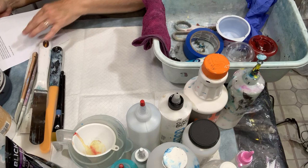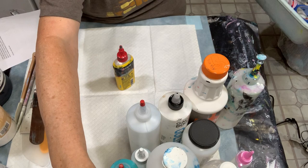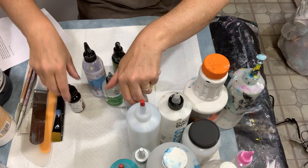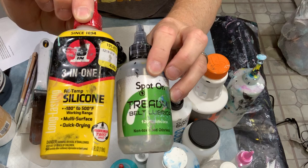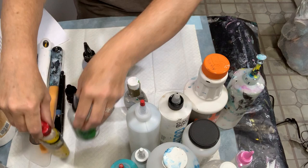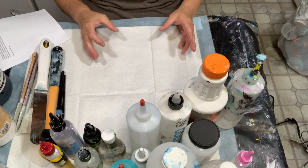Silicone is used with acrylic paint to get cells. I've used several different brands — I'll put them all out here for you to see. My two favorites are treadmill belt silicone, which is used by many many artists, and Three-in-One oil, which I got at my local hardware store. Silicone is added — however many drops you want — just before you do your pouring, mixed into your paints, and then it allows you to get those cells.